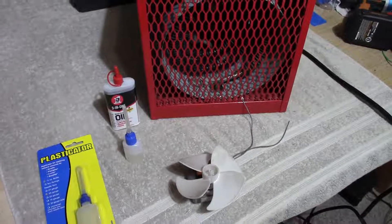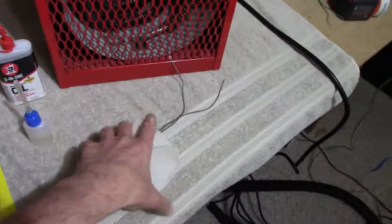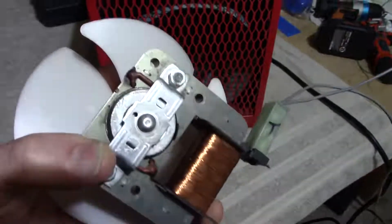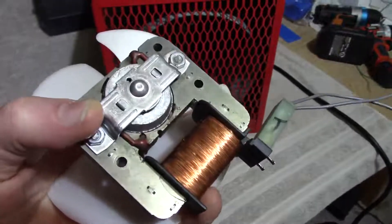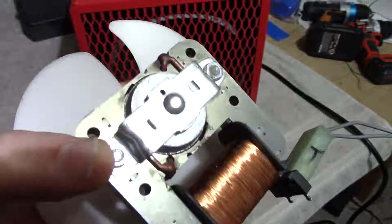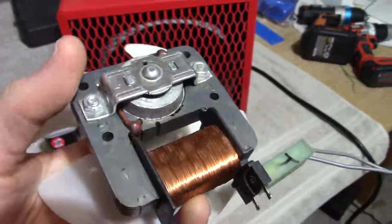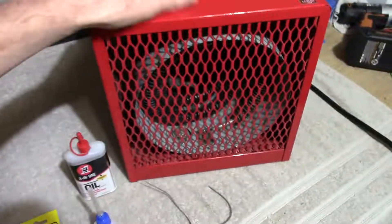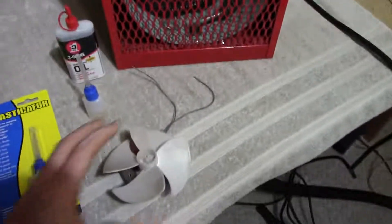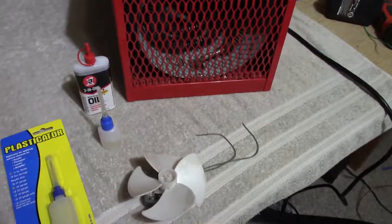Greetings everyone! In this video I want to show you how to properly lubricate a square frame or C-frame motor. These are found in small fans like the bathroom vent fan, small electric fans, even in old vintage type record players — usually the lower cost ones — record changers, and there's one in this 4,000 watt electric heater. So I'll go through disassembling the motor and proper application of the oil.